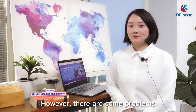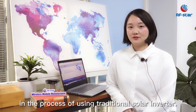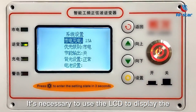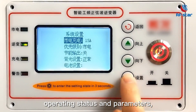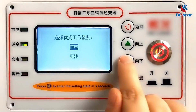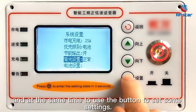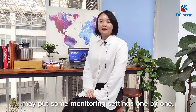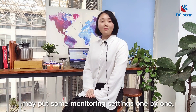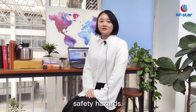However, there are some problems in the process of using traditional solar inverters. It is necessary to use an LCD to display the operating standards and parameters, and to use buttons to configure settings. In the actual operating process, workers may need to adjust monitoring settings one by one, which is troublesome and unintuitive, and may cause some safety hazards.